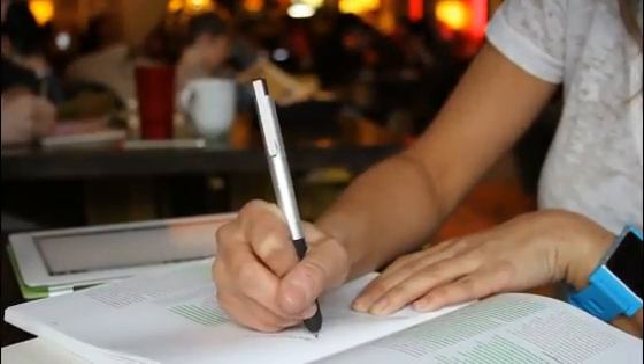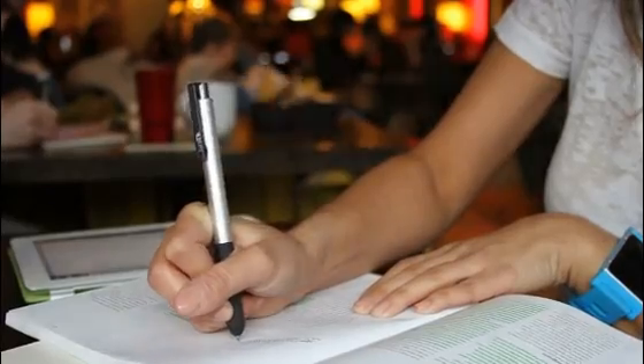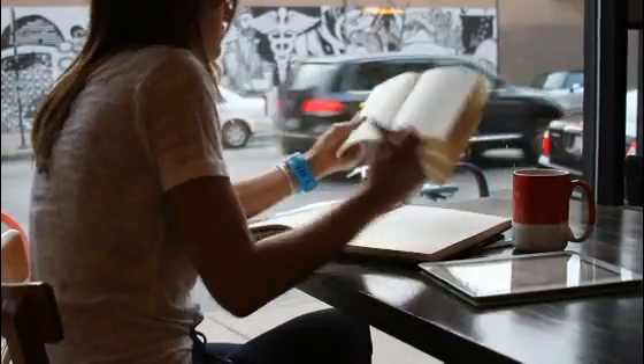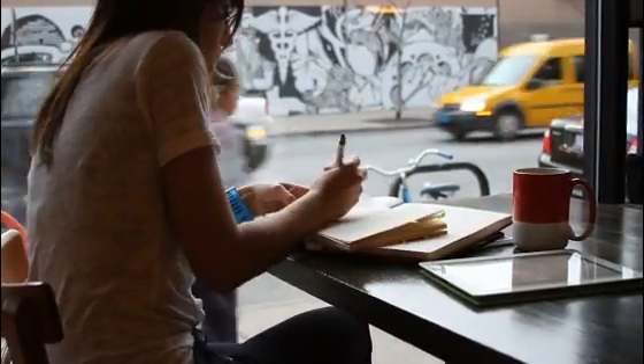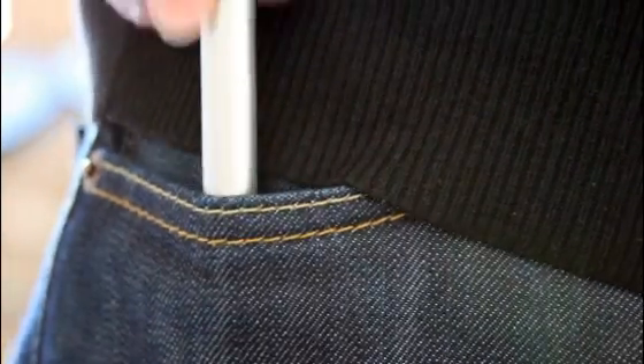Everyone uses pen and paper — they will never be replaced. However, more and more people are embracing their iPads and tablets to take notes and capture ideas in a new hybrid analog-digital workflow. These users continuously switch between paper and tablet during the day, meaning they require both a traditional ink pen and a touchscreen stylus. We would prefer to have our everyday pen be compatible with iPads and tablets with a click of a button, eliminating the need to carry both items.